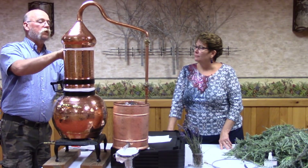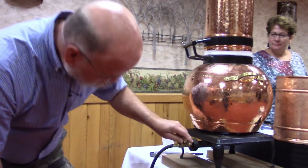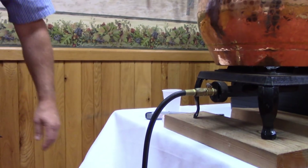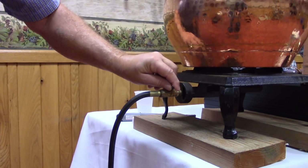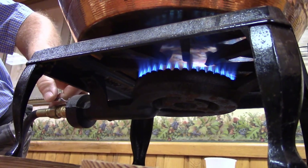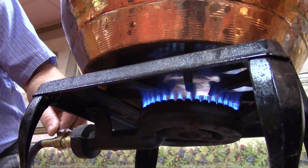Once you've sealed up your still, you're going to start your fire. We're hooked up to a propane tank like you'd have on your barbecue. To start off and get things rolling, you want a nice high heat, then you're waiting to boil water.